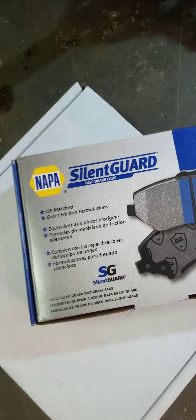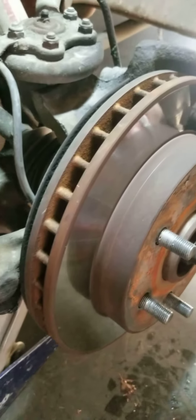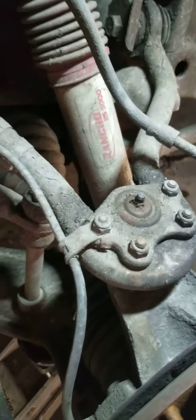Hey guys, welcome back to my channel. Today we're going to be putting on brake pads and rotors. The previous owner didn't do too well and put on anti-seize, so we're cleaning that up, going to grease everything, and check the shocks.